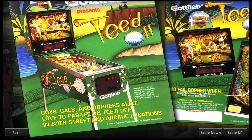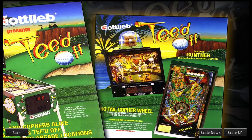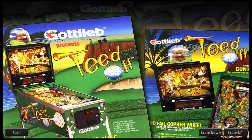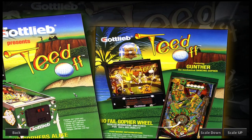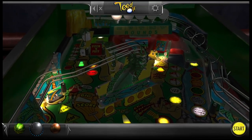I love how you can see the flyer — you can see the height, the width, the depth. It's a very comical kind of table. Love the artwork. Look at this — sealed membrane switches. This is back in '93, and look at the technology there.